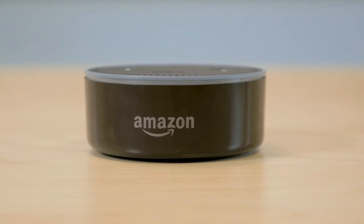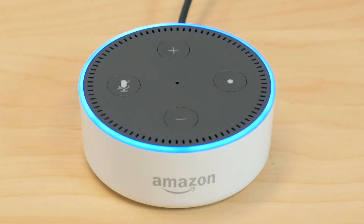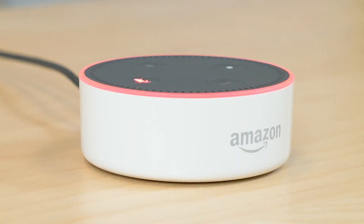The Echo Dot does have its own speaker, but the speaker is comparable to what you might find in a laptop computer. It's intended for broadcasting the voice of Alexa, the voice of Echo's digital assistant.